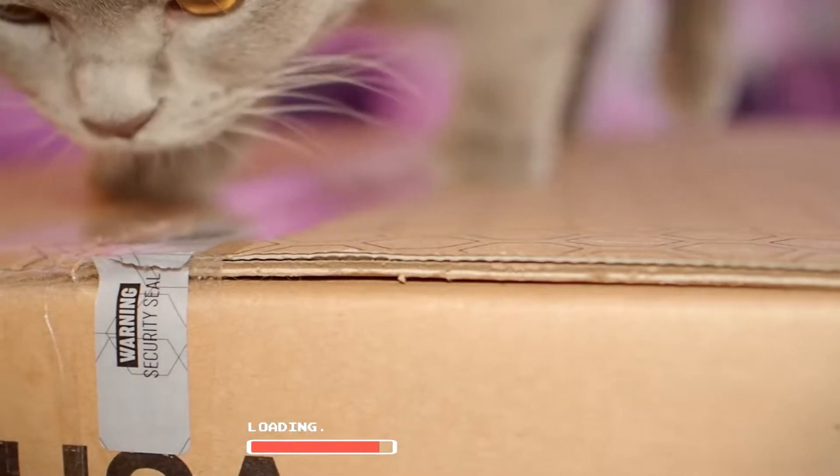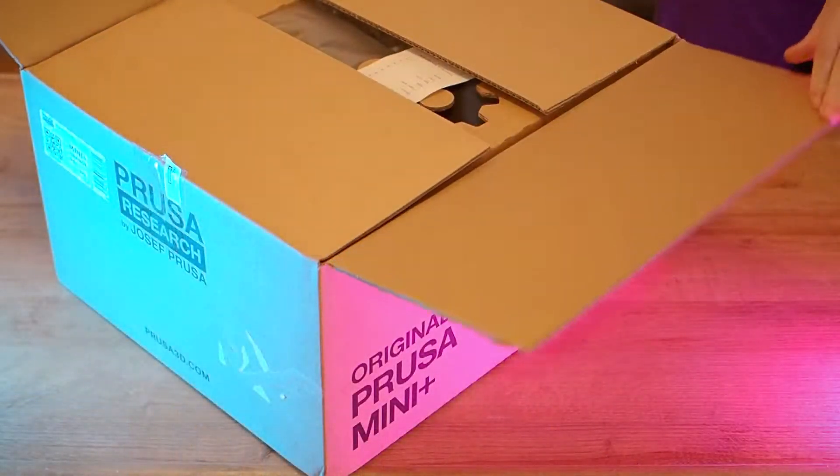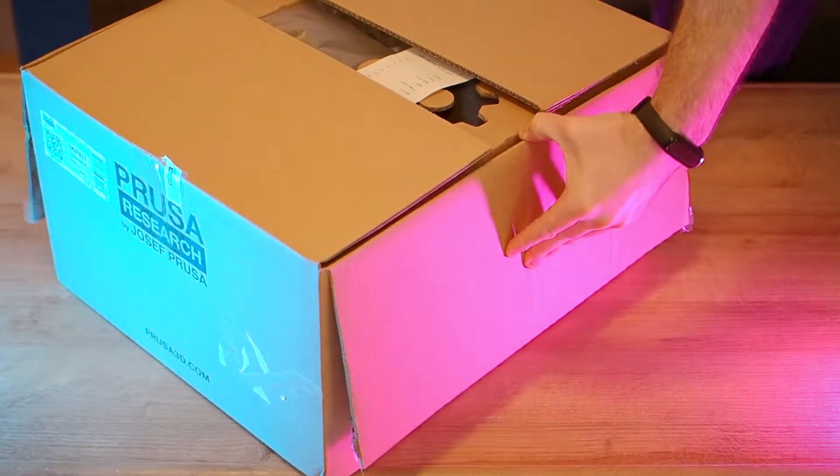The package was sealed and our cat has approved it. This will be a quick unboxing and setup, so let's get started with the unboxing first.